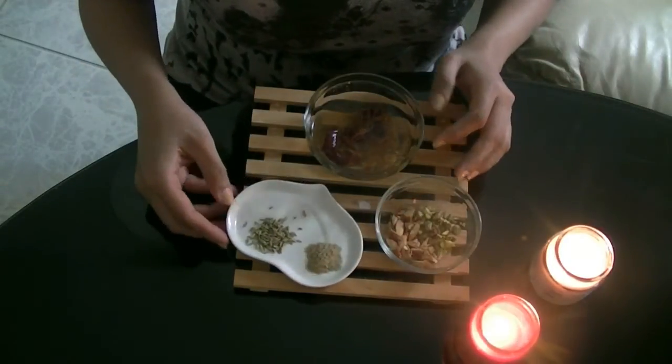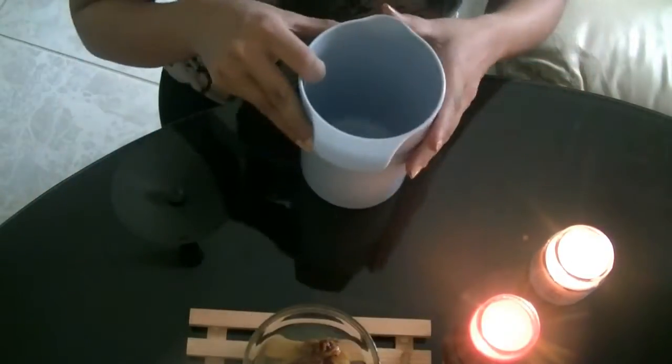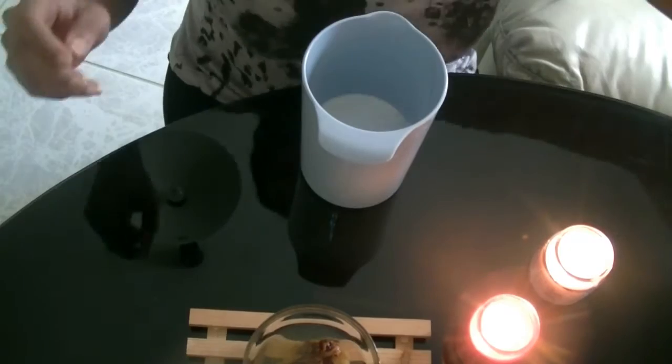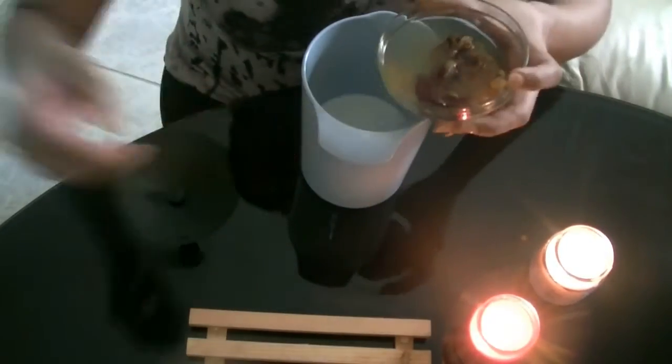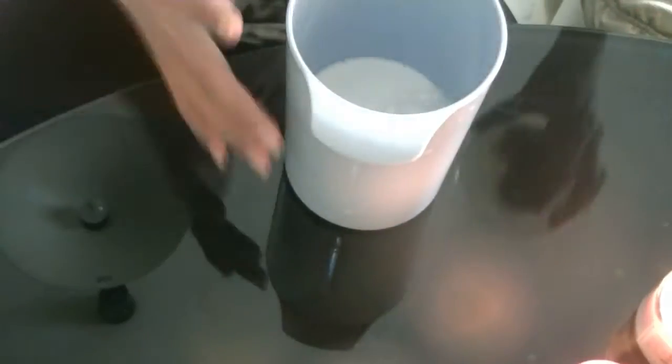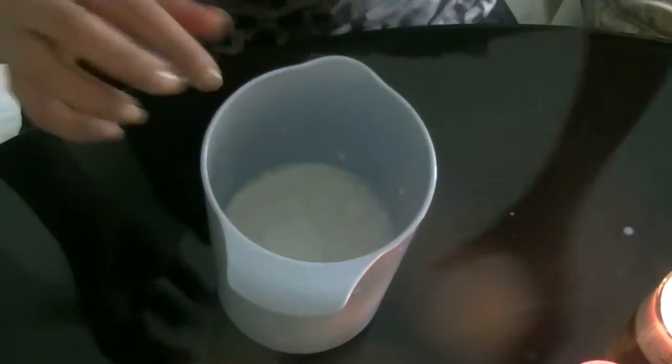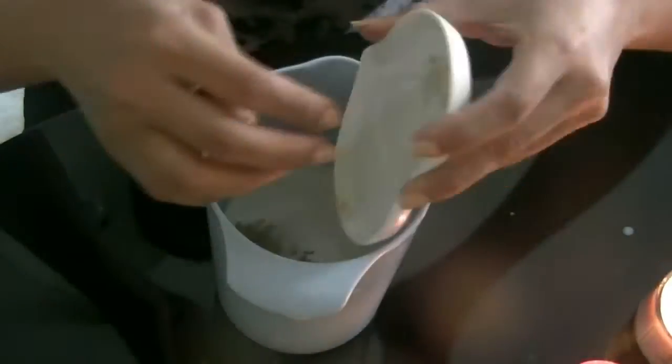All we do is blend everything together adding chilled milk. You can also add in some ice but I skipped that. So here goes the milk, and now we add in the dates and the raisins.